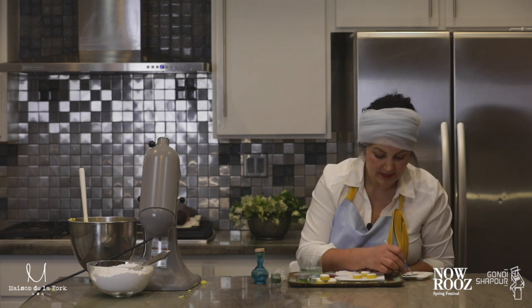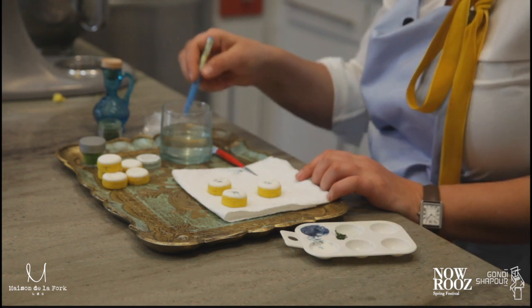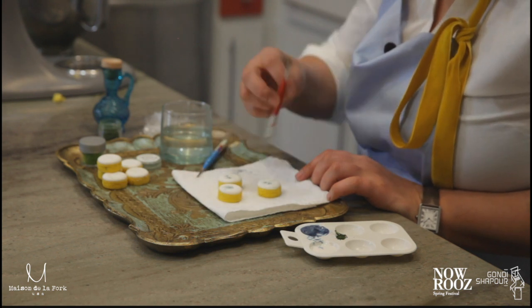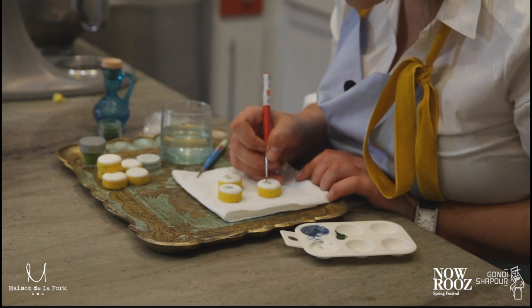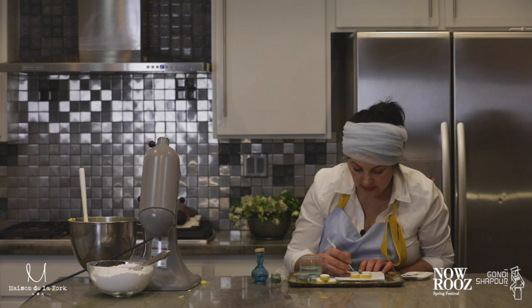Specifically if you are living in Iran and have two weeks of vacation for Nowruz, you definitely need to try this. It's very joyful and you can be very creative making whatever you like.